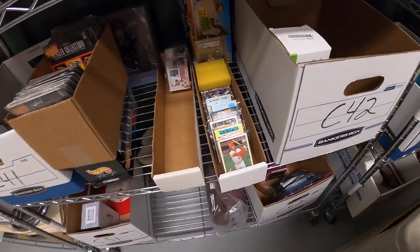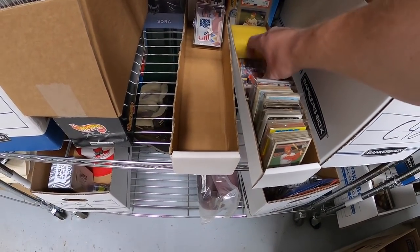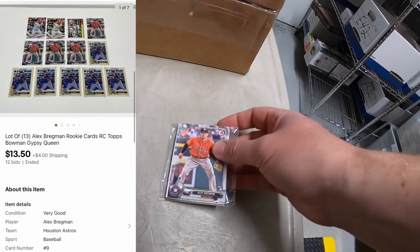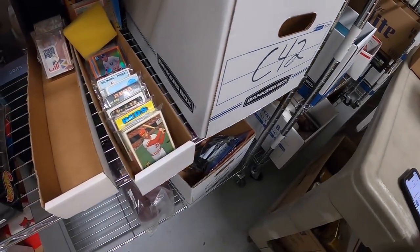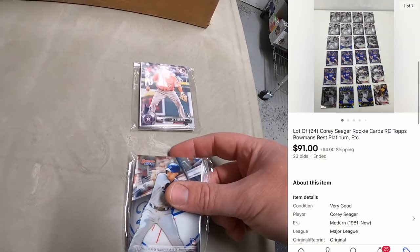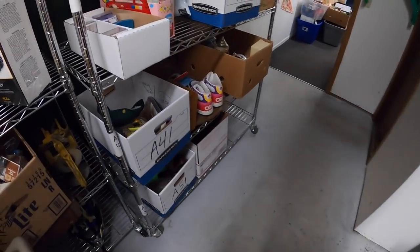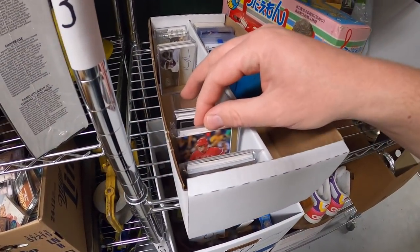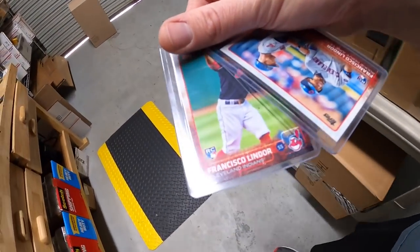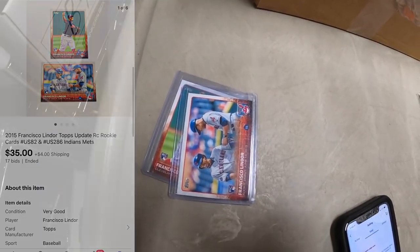Also in C4, sold some Alex Bregman rookie cards — 13 total — for $13.50 plus shipping. Back in A3, sold two Francisco Lindor rookie cards — two different variations. Those sold at auction for $35 plus shipping.